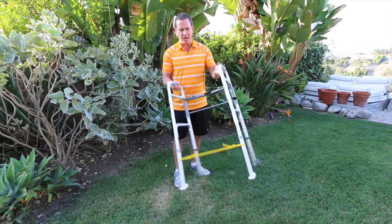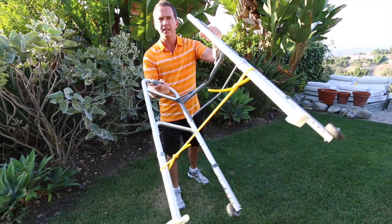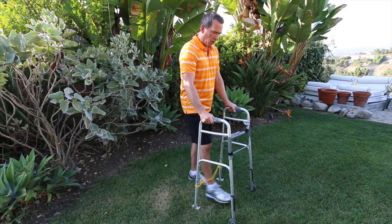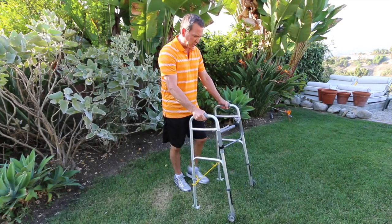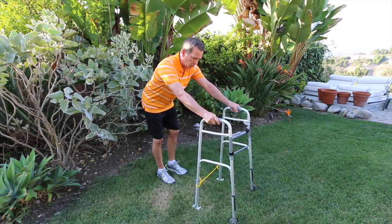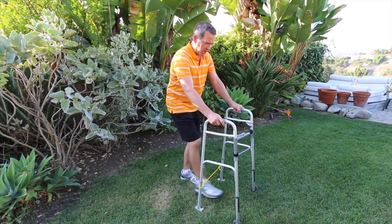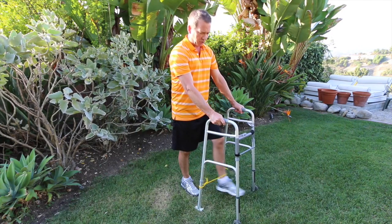We've got a visual target here across the bottom of the walker, on the back legs. As I walk I can feel the band and press into it, and I can also see the band — it gives me something to strive for. It'll also bring you forward; if you tend to walk leaning back from your walker, touching it is going to make you come forward and stand up a little bit straighter.